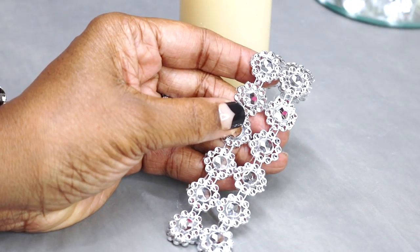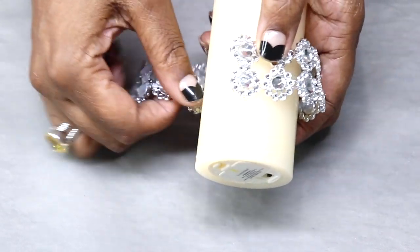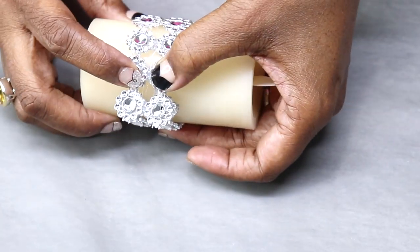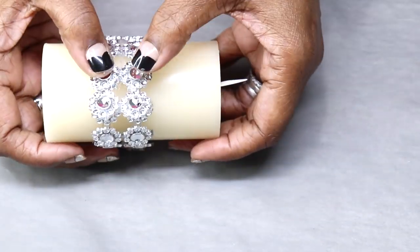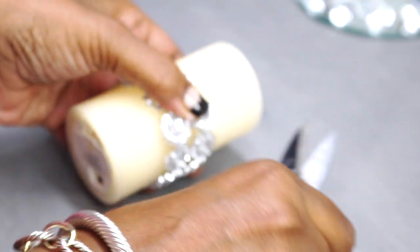Next I'm going to take this flower diamond wrap and I'm just going to hot glue a double row around my candle. My candles that I'm using today are Luminara — I get those from QVC — so I'm going to just dress those up a little bit.